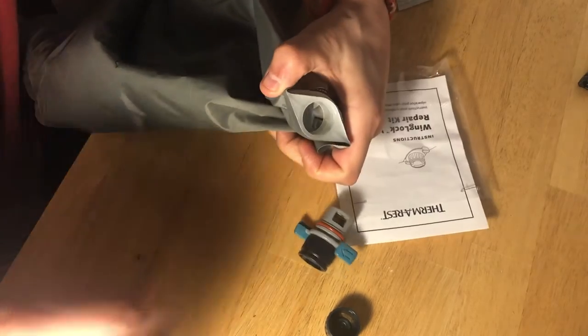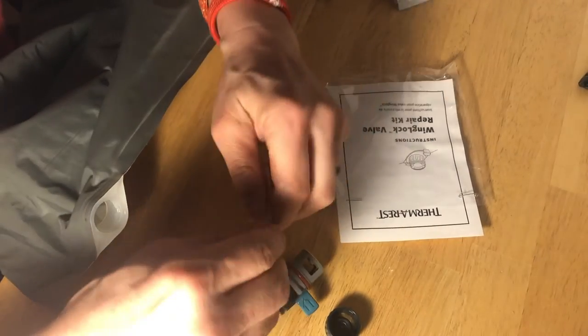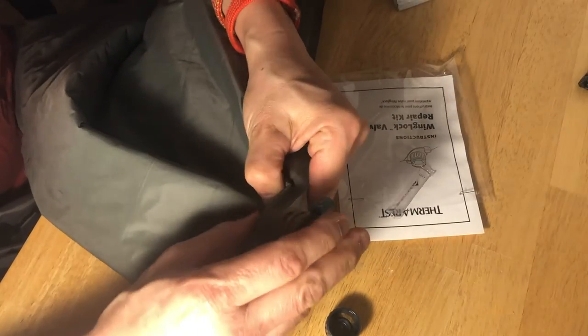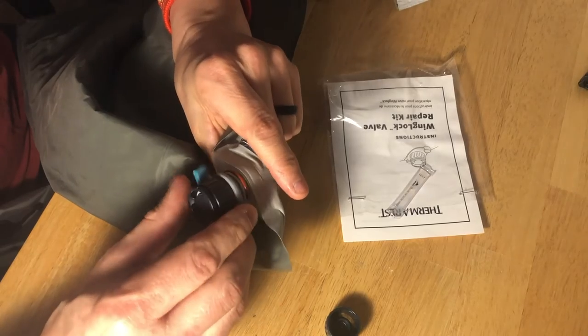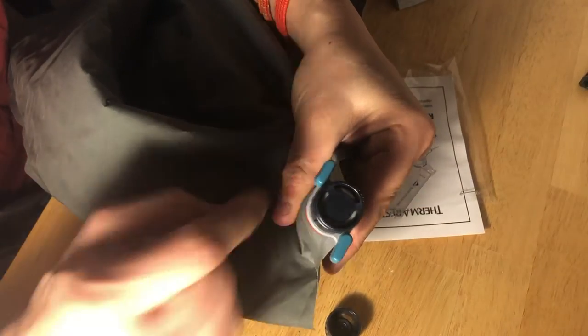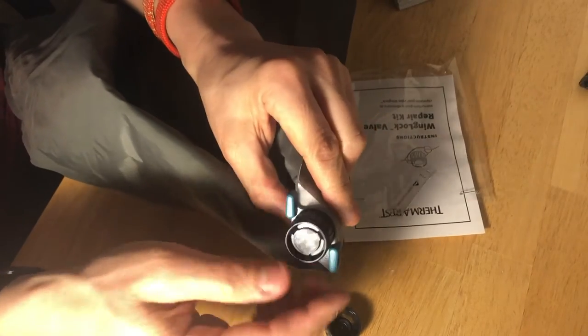Now that we've got the old one out, I'm going to take the new one. They give you a little bit of lubricant, and I think a little dab will do you — like that. Put this one in here, and you want to line it up so that when you put this on, these tabs here are going to go down right here and over here. Put that there, squeeze, and it pops into place.